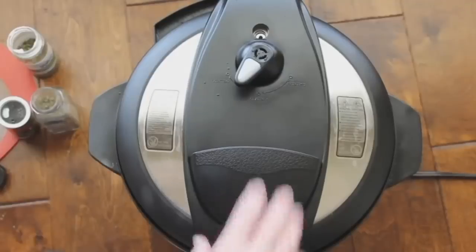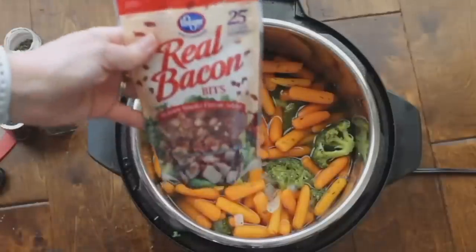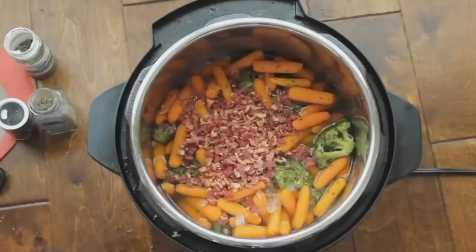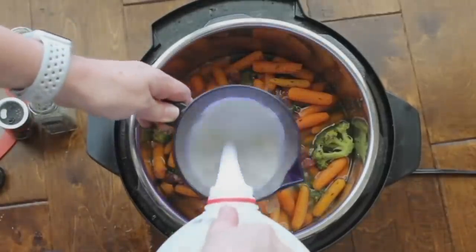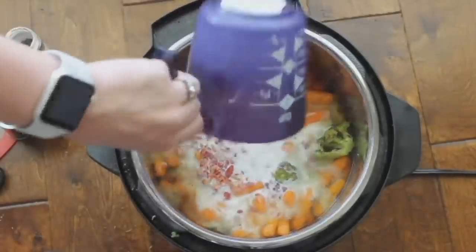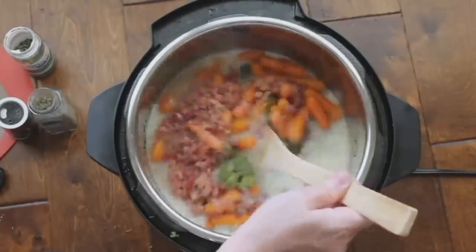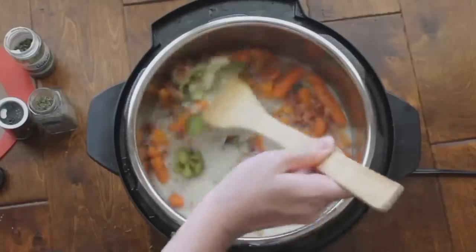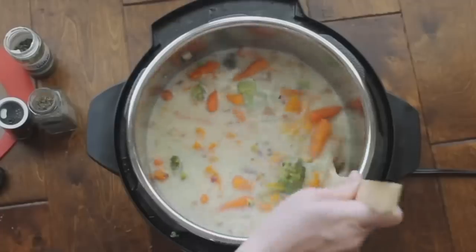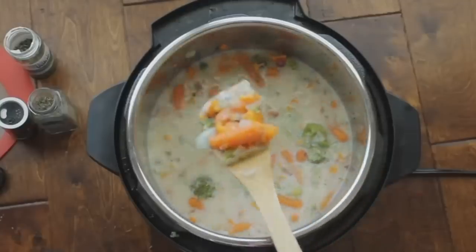Since there's no meat, you can switch to venting as soon as your five minutes is up. If you like bacon, add a small package of bacon bits — skip it to keep it vegetarian. To make the soup creamy, add two cups of whole milk (or skim), then push the sauté button and mix in the milk and bacon. Sauté for about two minutes until everything is heated through. This is a perfect meal for a really busy night.